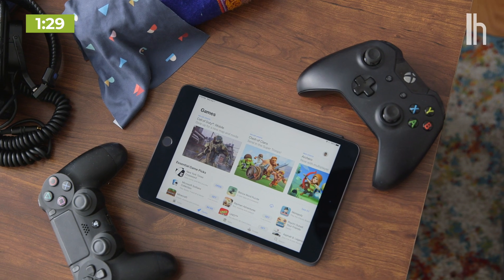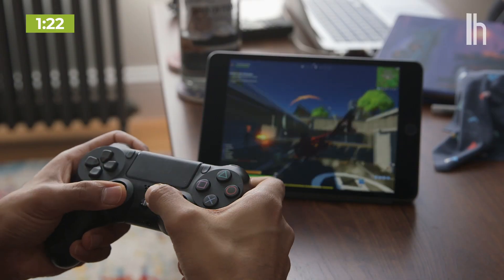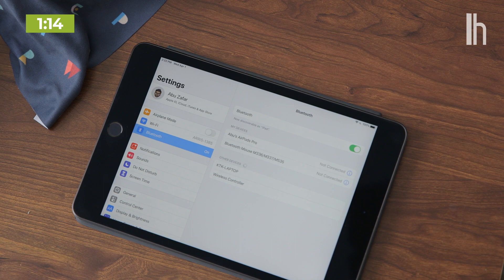One of the best features added in iOS and tvOS 13 was the ability to pair PlayStation and Xbox controllers. That means an iPad or an Apple TV can now act as a gaming device too, which is pretty cool. So let me show you how. I'm going to use an iPad here, but the process is the same for every Apple device.